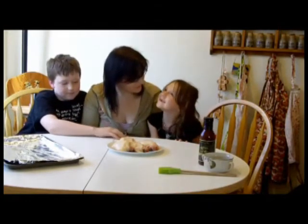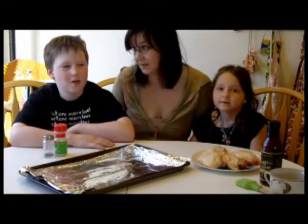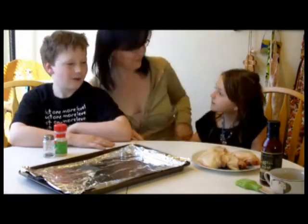I wonder what other things I can broil. Marshmallow food. You can't broil marshmallows, though. You can broil ribs, right? Yes, you can, but today we're doing chicken thighs. Alright, so let's get started.